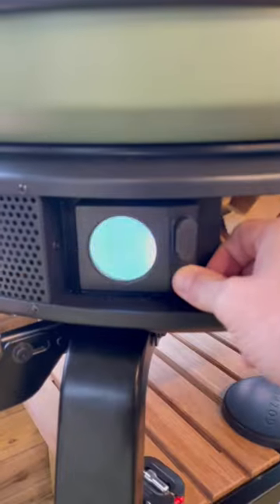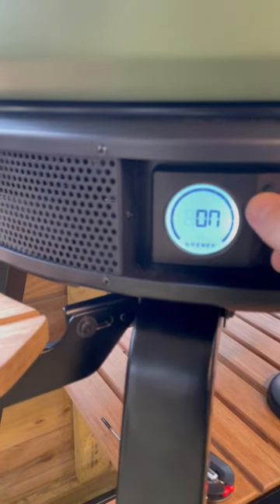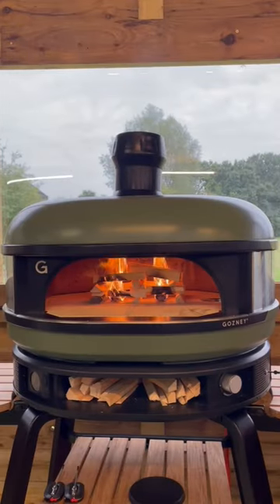Now you're ready to build your fire in the centre of the oven. Switch the oven on so you can monitor the temperature and allow the fire to establish.